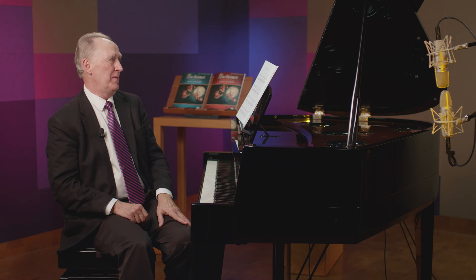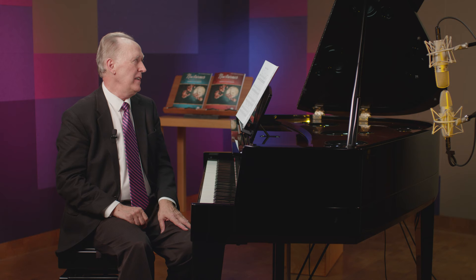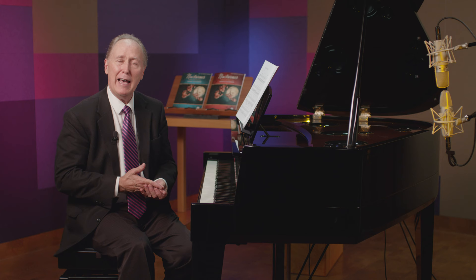Nocturne number eight in D major is the last nocturne in this first book. It is one of the perhaps happiest of the nocturnes in book one. It's also in my favorite key, which is D major. I've always thought of D major as a rather bright, optimistic, happier key.